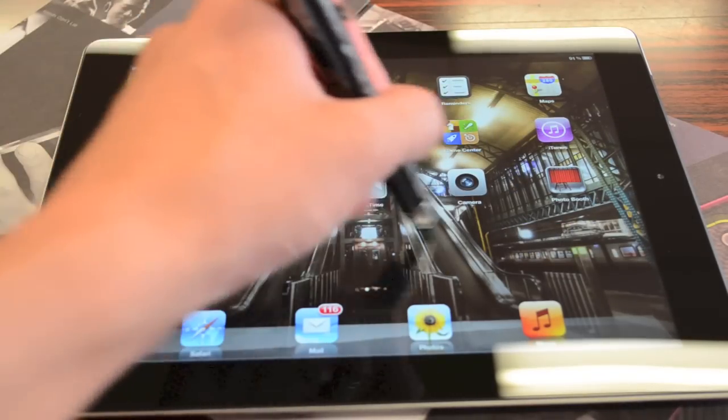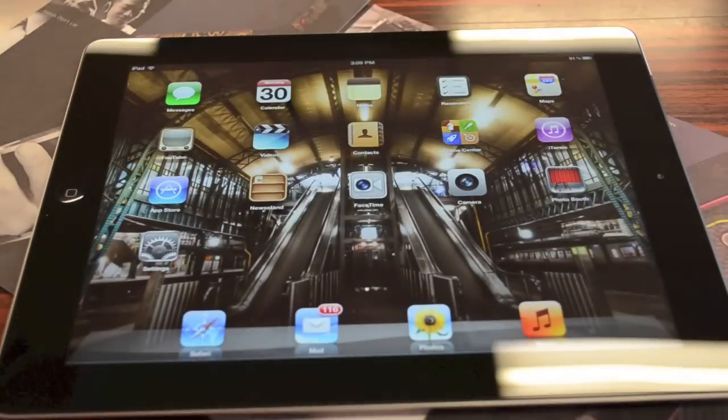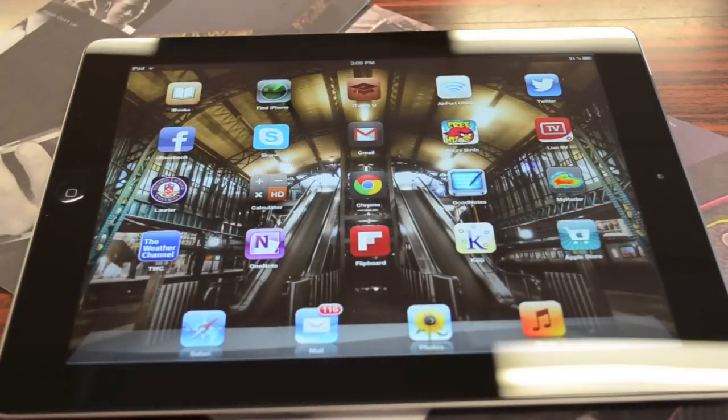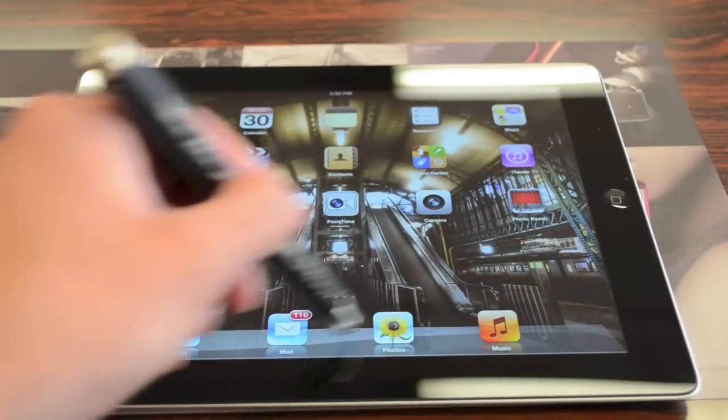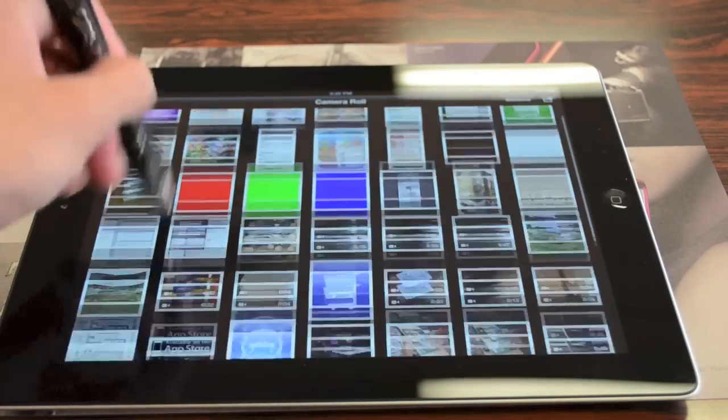The added benefit of using a stylus is that it's a lot more accurate than your finger, especially for those of you who like to do video or movie editing on a tablet device such as the iPad 3. Although your finger is a lot more convenient to use, the added benefit of using a stylus is a lot more accuracy and precision, especially for detailed work such as photo and video editing.